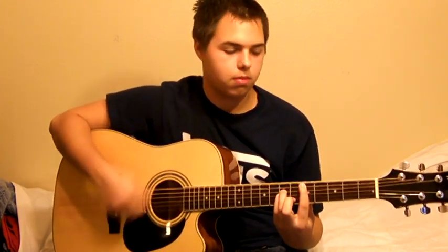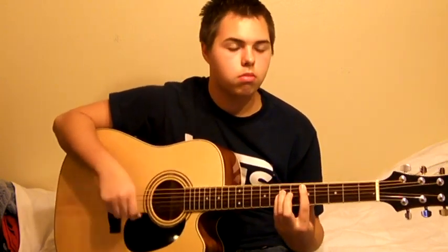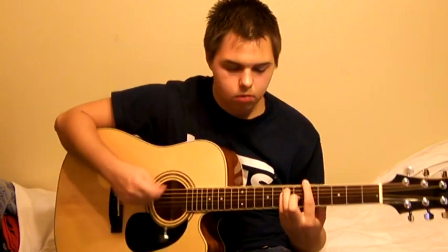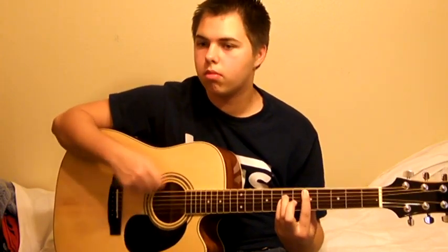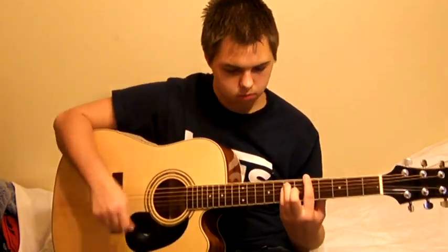Now let's play it with the rhythm. [Dylan plays through the chord progression along with the backing track, demonstrating the three chords in the context of the song.]